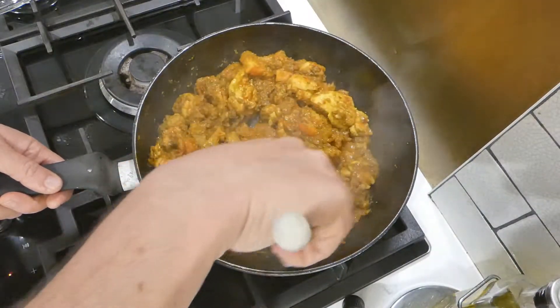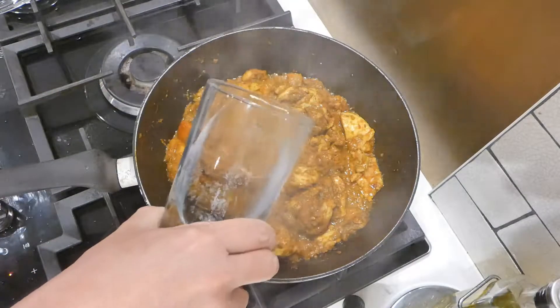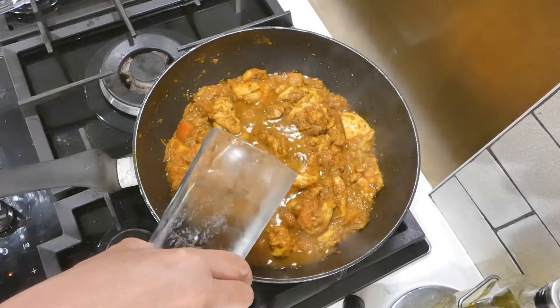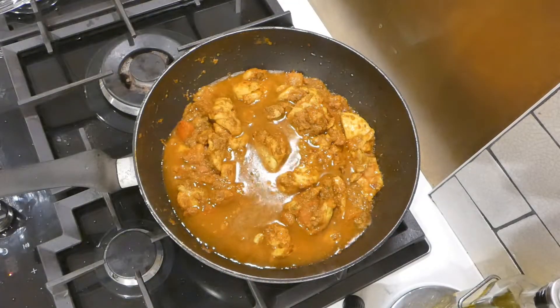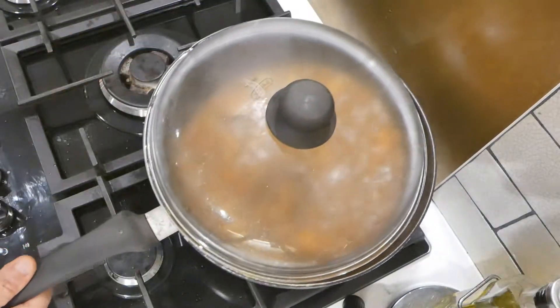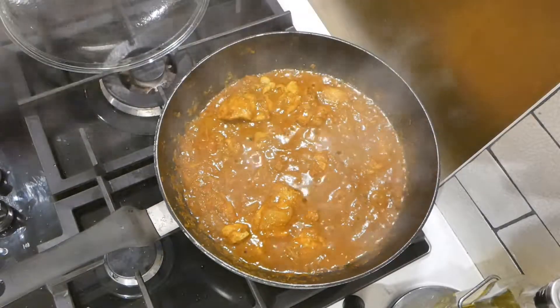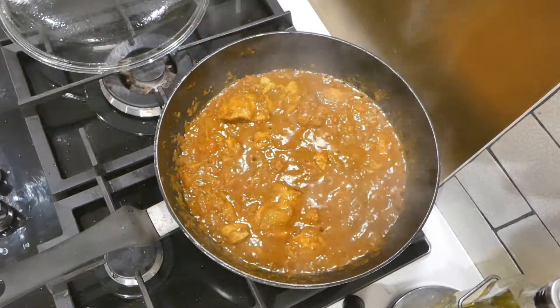Stir that in, fry it for only a minute, then add about a third of a pint of water. What's going to happen is that'll simmer and all those spices will release their oils and flavors into the chicken as it simmers. That looks like a fantastic curry already.